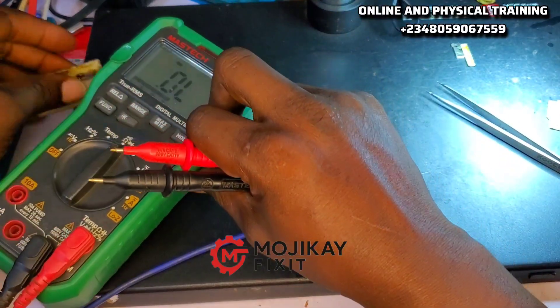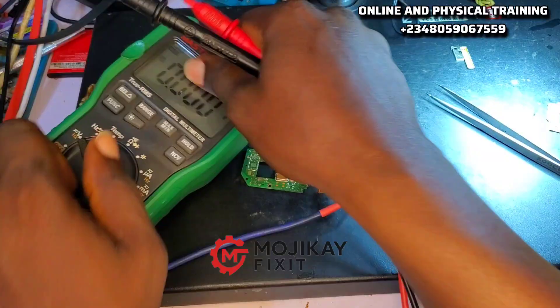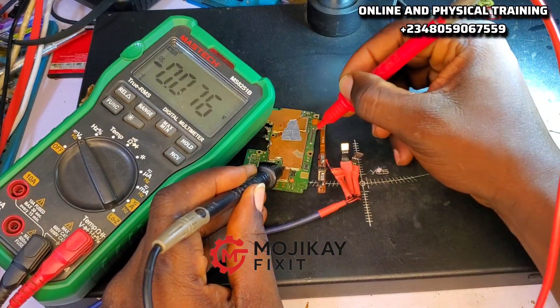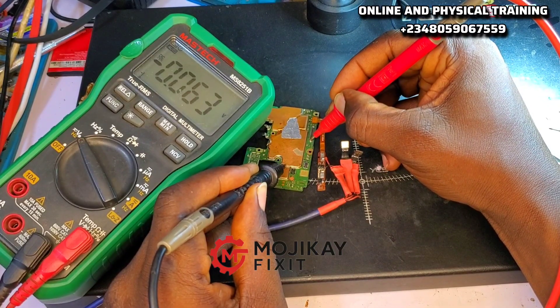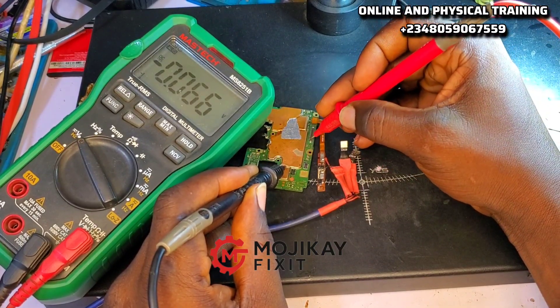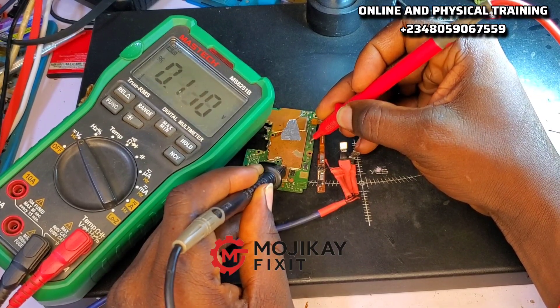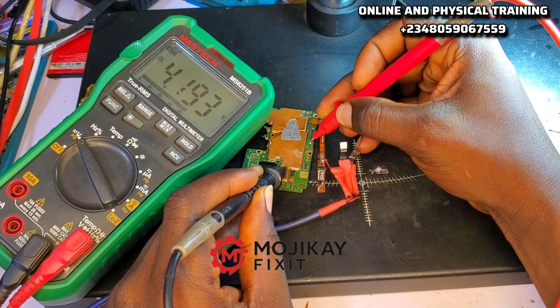Why do we check the VPH line? I want to check if there is a short on the light section. If there is a short, I'm not going to get my VPH voltage on that line. That's another way to troubleshoot — we have various ways to troubleshoot a light problem. My VPH voltage reading is right there: 4.1 volts.